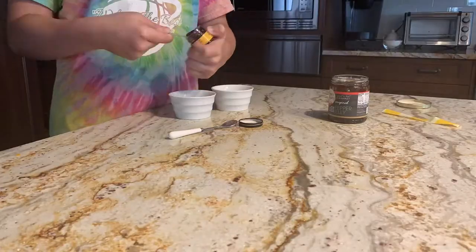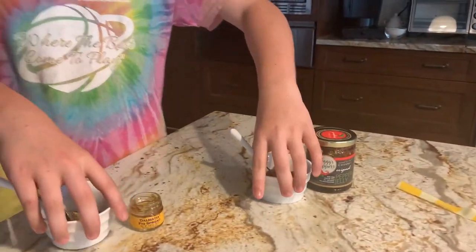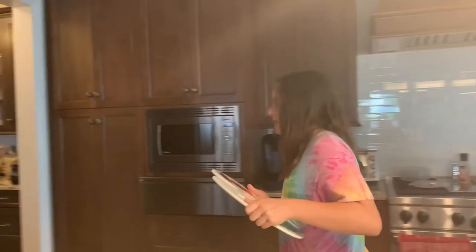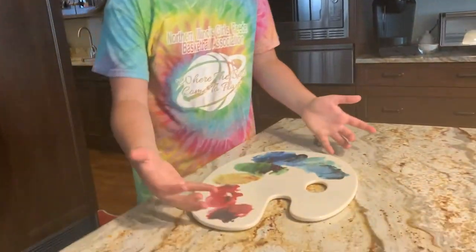Now let's spoon the jam into the holes. This is the fake spread and this is the pepper spread — let's put these aside and clean up. Now time to assemble everything on our charcuterie board.